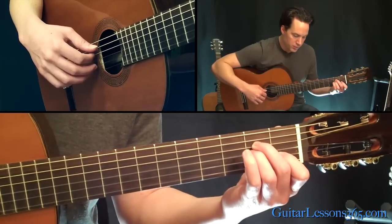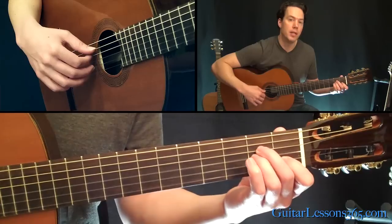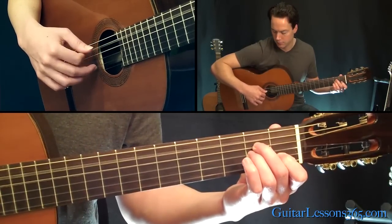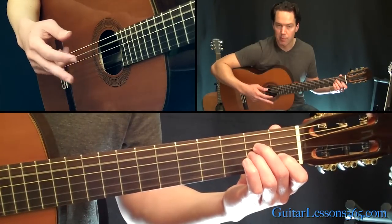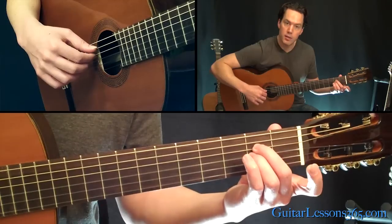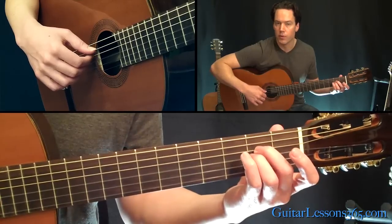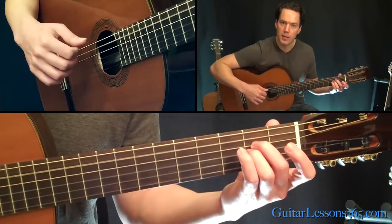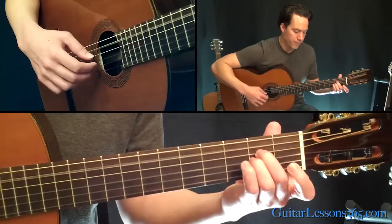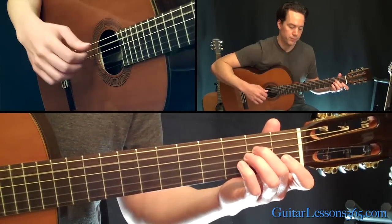Then we're going to come back to your first finger here, just a standard A minor chord. The only strings you're going to pick this time are going to be the open A, the D, and then the B string. You can do that with your middle or ring finger on the B string, whatever is more comfortable. Then lift up the first finger, pick those same three strings, and then end it with the fifth string open and then the fourth string.